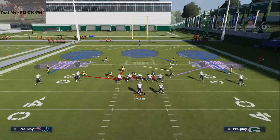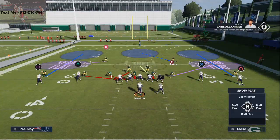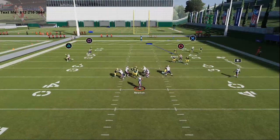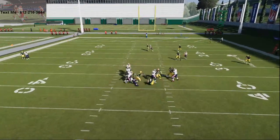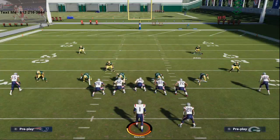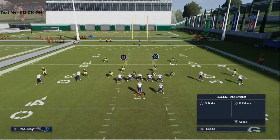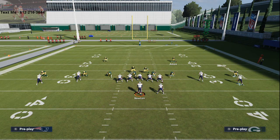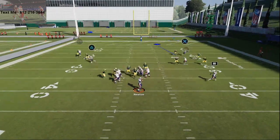You're going to get some type of pressure — there's really no setup involved. All you have to do is focus on the coverages and you'll see I'm going to consistently get this A gap pressure. Dean Lowry is going to consistently come free at the quarterback on that disengage. I'll show you one other adjustment. Here it is again coming through the A gap.